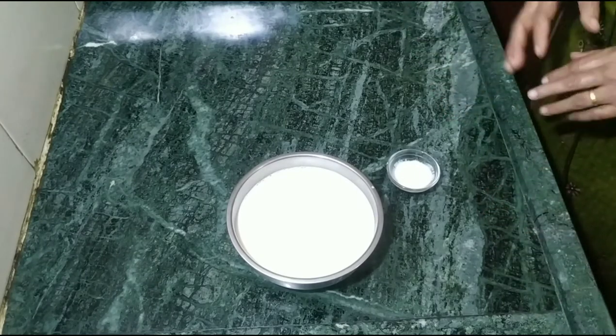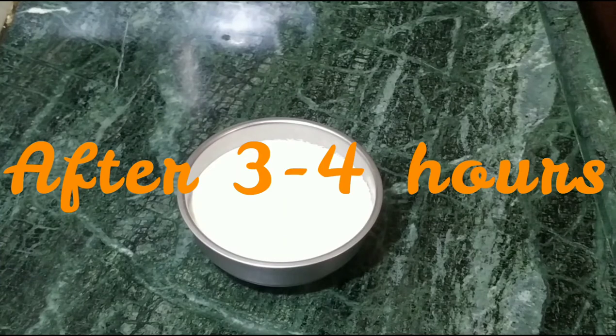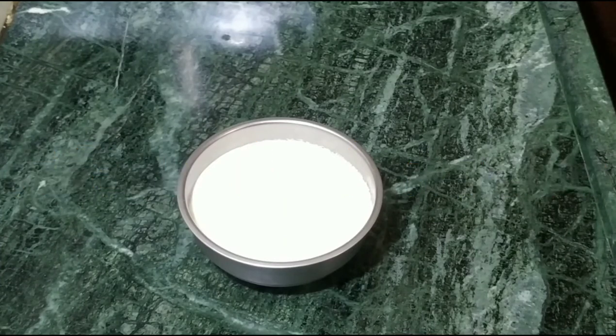You can set it in a pot or in a microwave. It will be good for 3-4 hours, and our dough will be done.